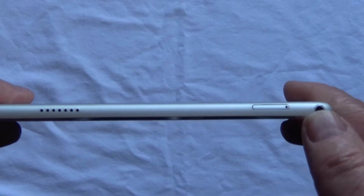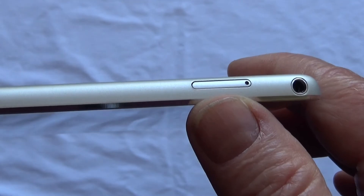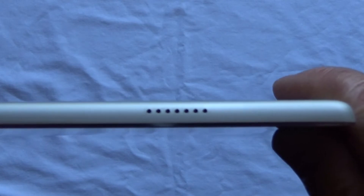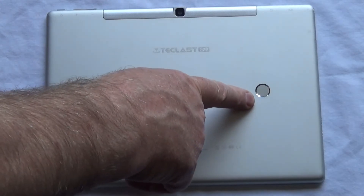On the left-hand side we've got a headphone jack, a compartment for a micro SD card, and a speaker. On the bottom we've got the microphone and another speaker on the right-hand side. On the back of the tablet we've got the rear-facing camera and the fingerprint reader.